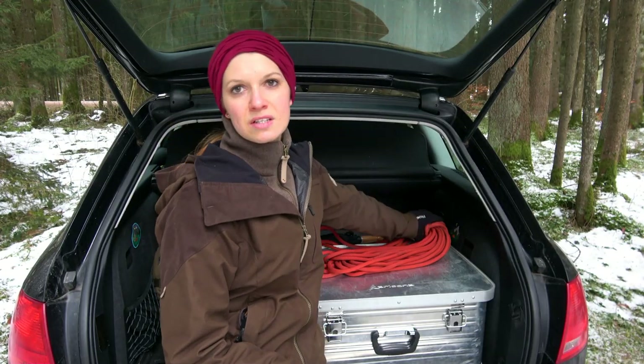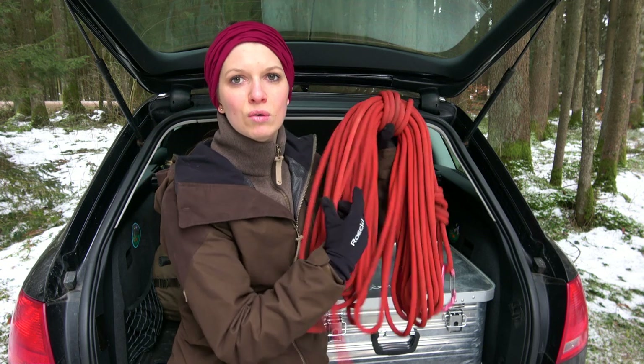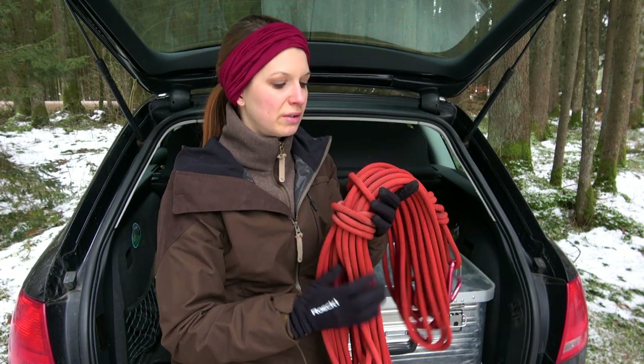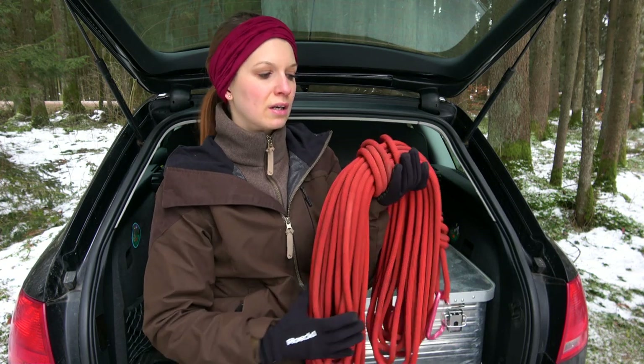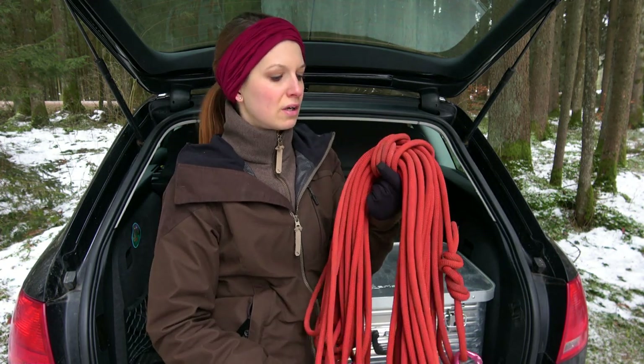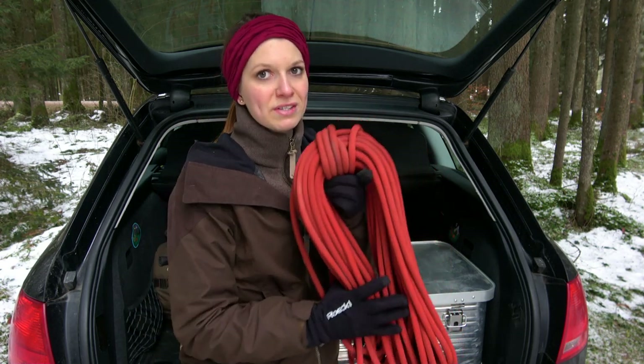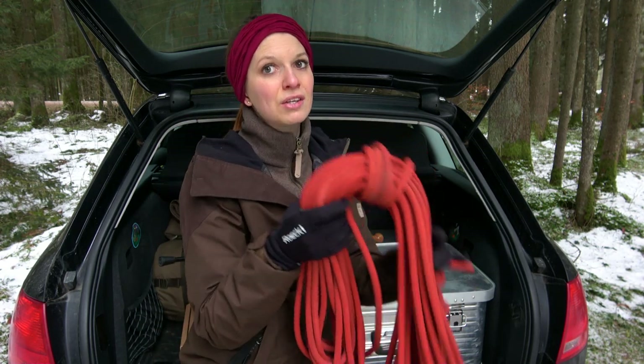This is not my tow rope, but in an emergency you can use it. It is normally my climbing rope and I can use it to help a person - normally not to tow a car.